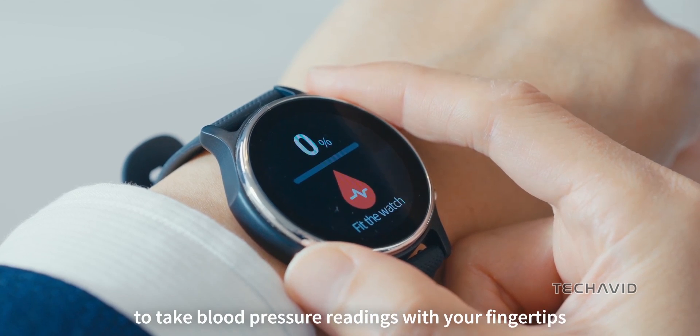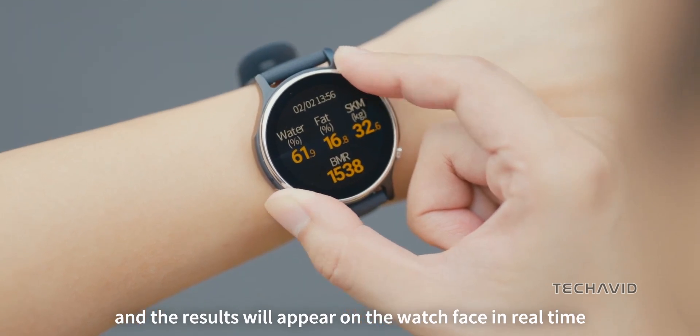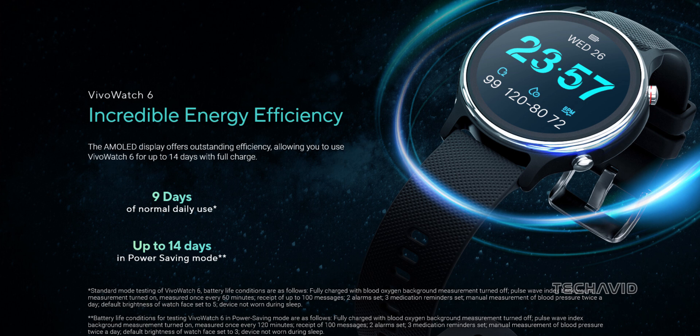The device features a 1.39-inch, approximately 35-millimeter AMOLED display with a brightness of up to 350 nits, protected by Gorilla Glass 3, and weighs only 60 grams, approximately 2.1 ounces. Asus claims that the VivoWatch 6 can last up to 9 days on a single charge, or up to 14 days in power-saving mode.